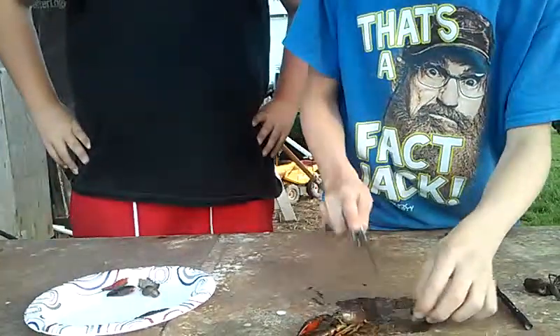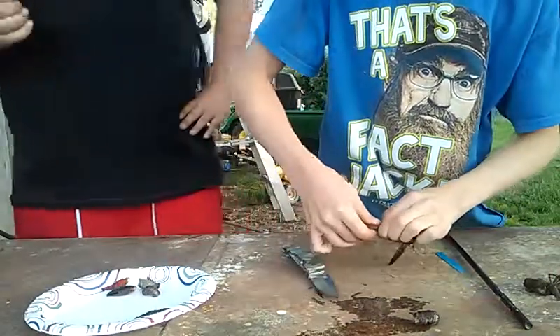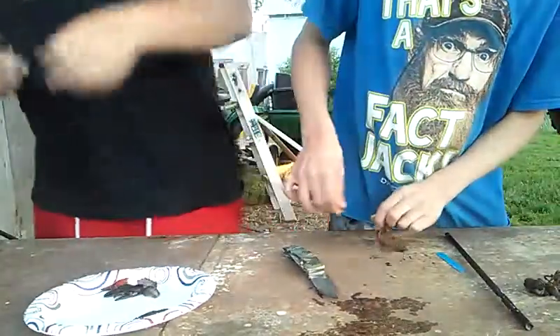Now prepare the next one — chop off the tail and pull off the pinchers.